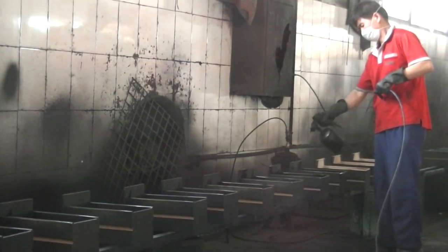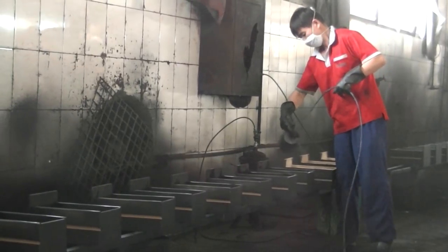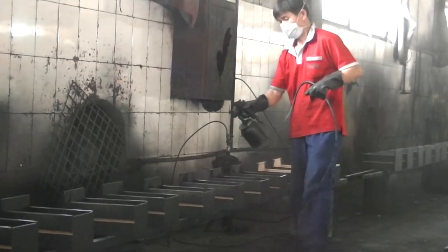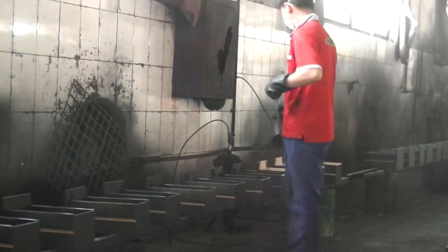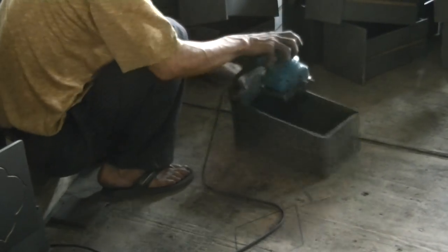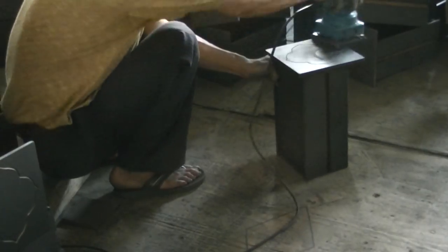Spraying paint helps achieve an even layer of paint for each piece. It is important to spray at a steady rate so that the paint will fill the grooves of the wood. Oftentimes, additional sanding and spraying will be necessary to achieve the desired finish and color. After each sanding, the piece is cleaned before being resprayed. A finishing coat is applied afterwards to seal the paint.